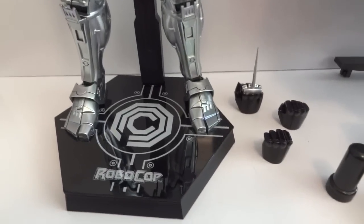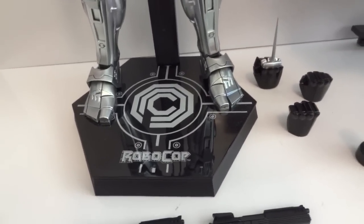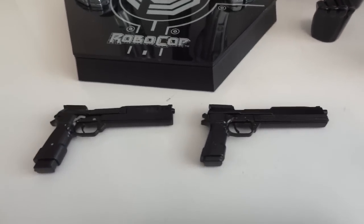First it comes with the base — not your standard base, but more of a Terminator-style base — with no light-up feature. Then there's the data spike hand and two fists.